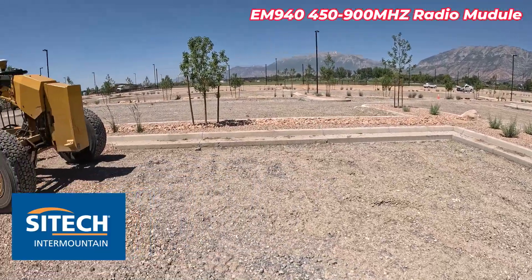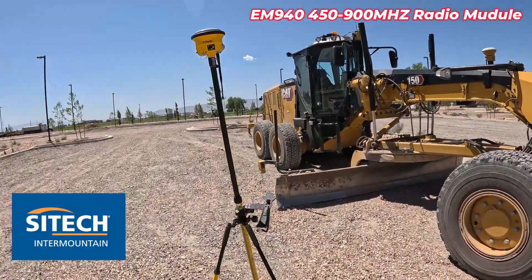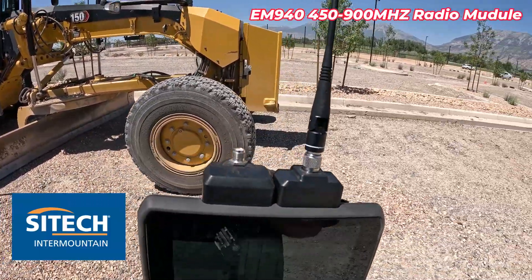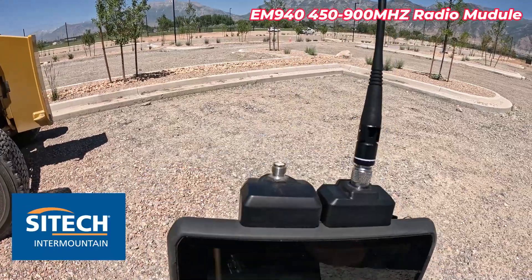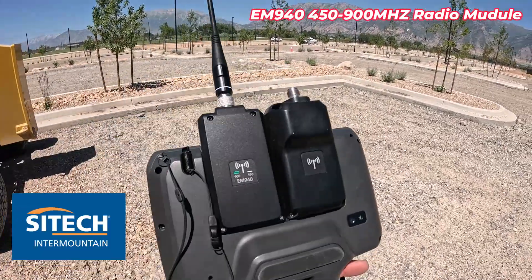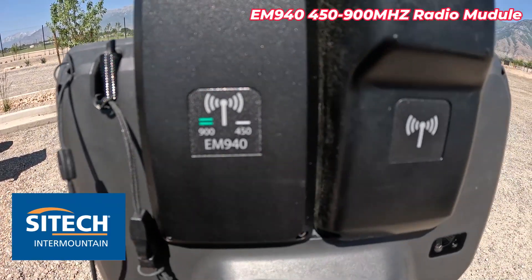When I needed to come out and do that, realizing I only had a 900 megahertz receiver, there's an option you can put on your data collector. I've got two boxes on the back here, which are radio modules. The one on the left without the antenna is for my 2.4 megahertz set to hook to a total station, but Trimble has an option here for an EM940.